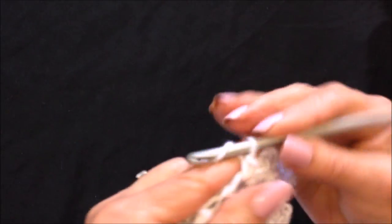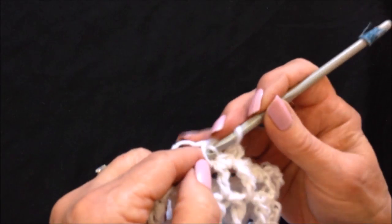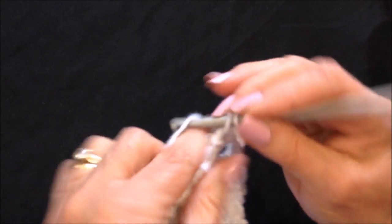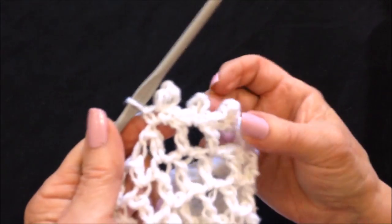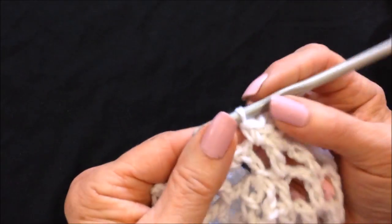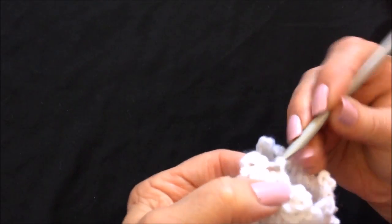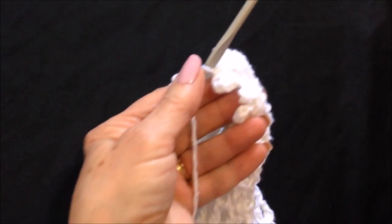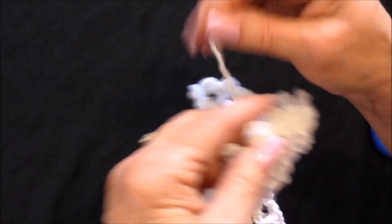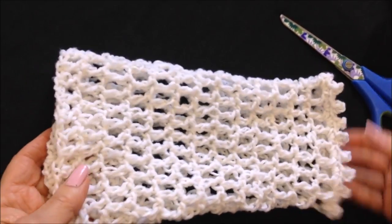Single crochet, chain three, slip stitch into the single crochet, and single crochet. Go ahead and do that all the way around. When you've worked all the way around and finished your last picot, slip stitch to join in that first single crochet and fasten off. Then weave that yarn end back into the finished work. And there's the finished sleeve.